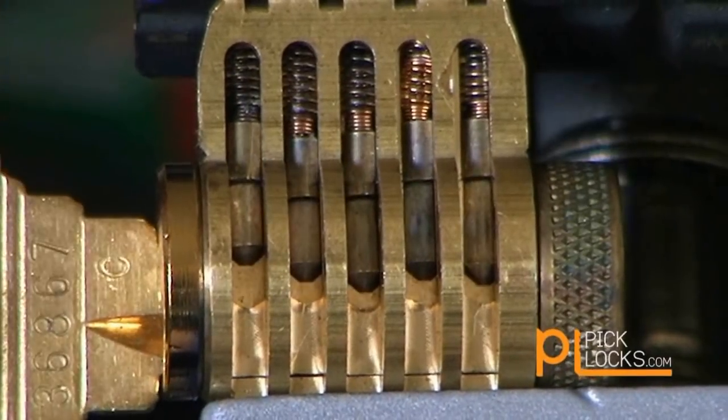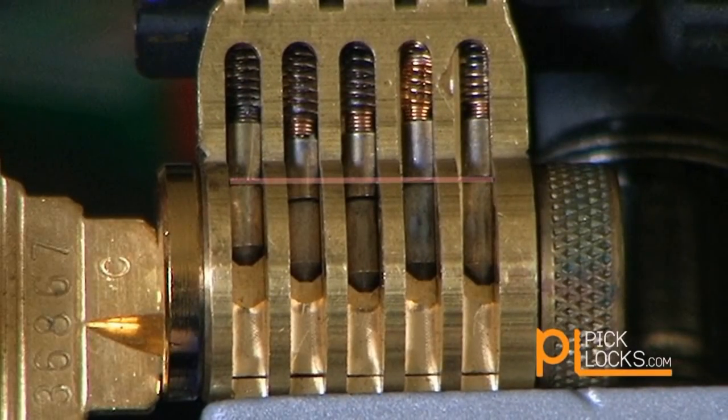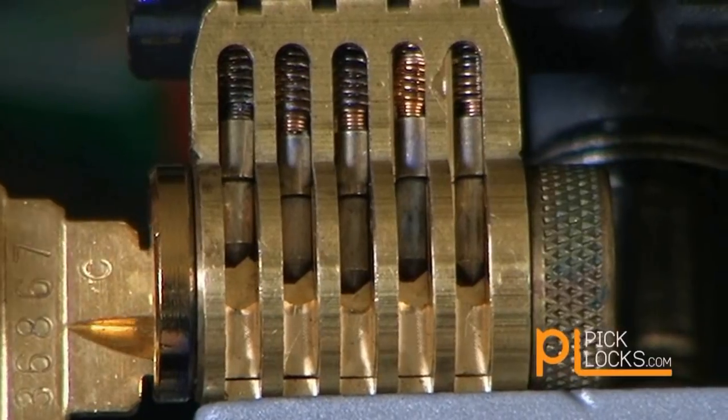If the wrong key is inserted into a lock, the cuts on the blade will not match the length of the bottom pins, thus the bottom pins will not match up with the shear line. As we can see in this case, the first, fourth, and fifth pin match, but the second and third pin do not. Therefore, the plug cannot turn and the lock cannot open.